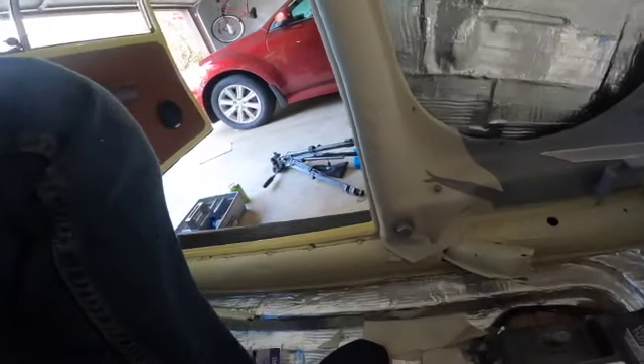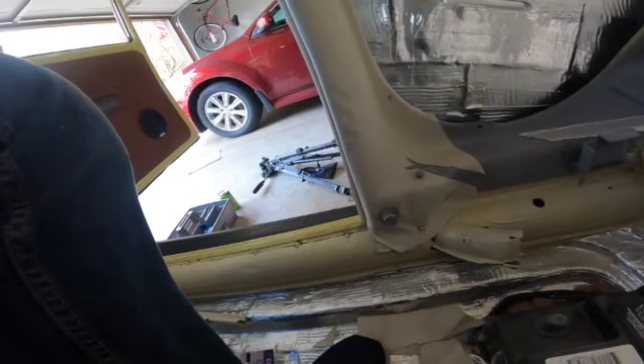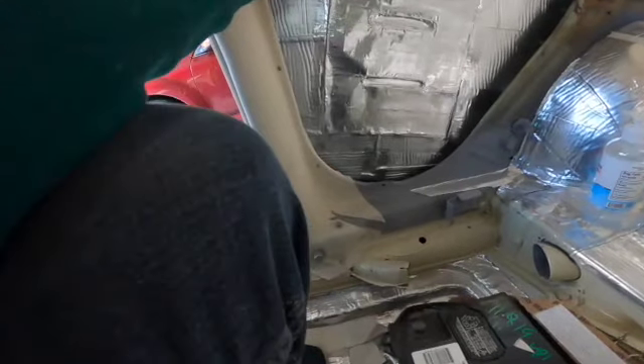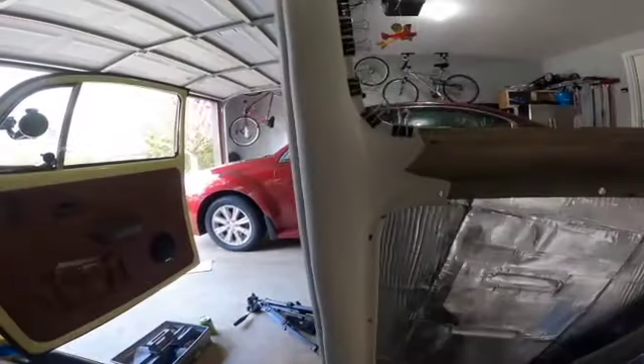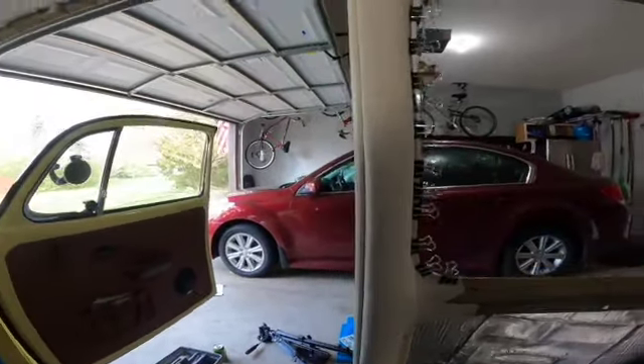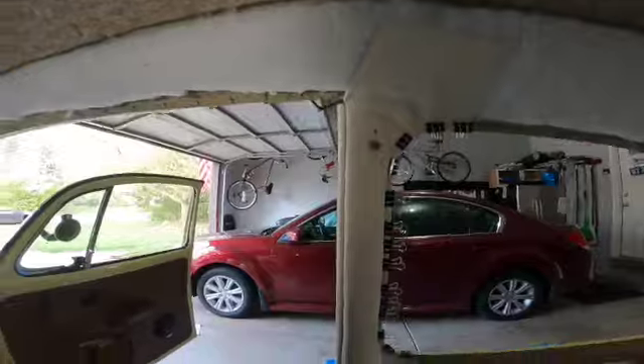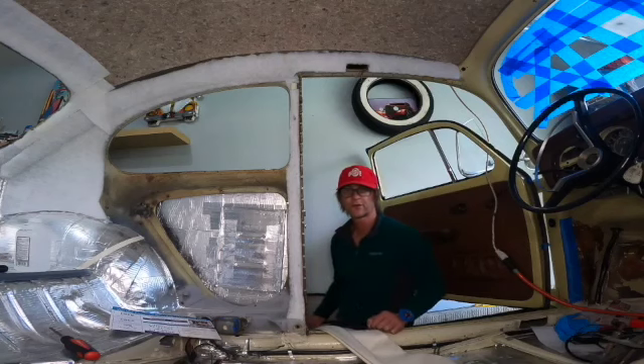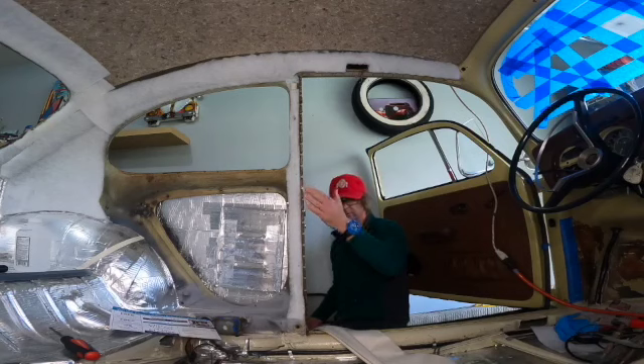This is the first time that I've done a sedan headliner — I think it'll work. You then do the same on the other side. Next, we do the driver's side — going ahead and installing our wind lace just like we did on the passenger side.